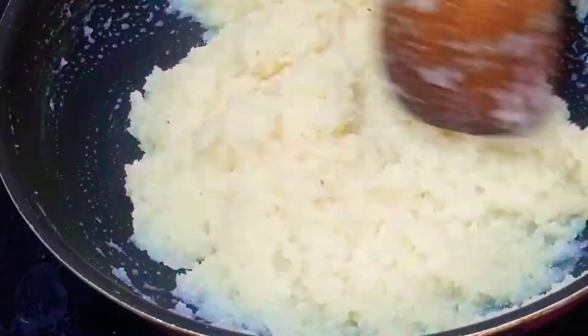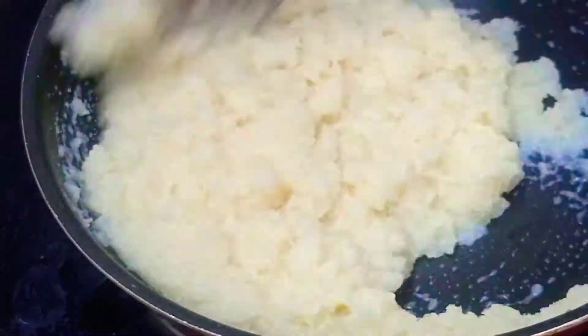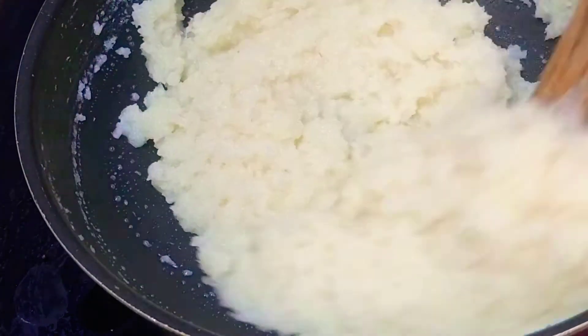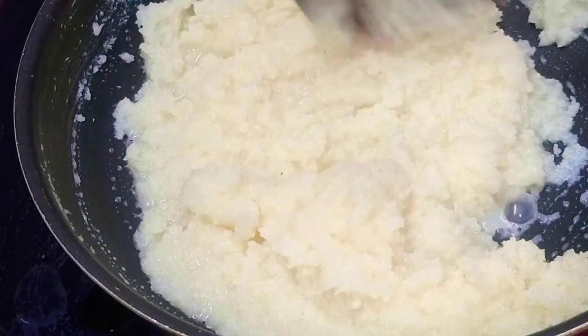After using the condensed milk, this barfi will loosen. Now we will mix it to the right water consistency and absorb it well. The coconut is ready.